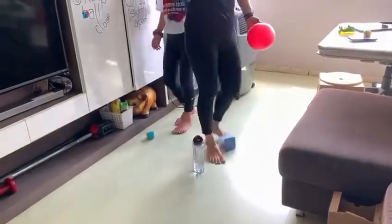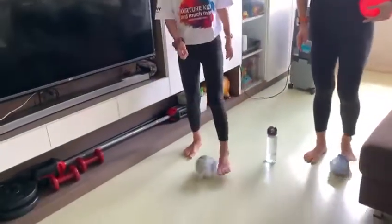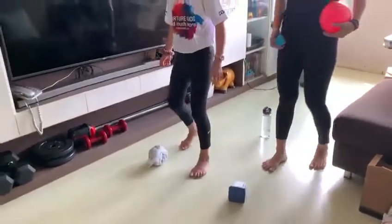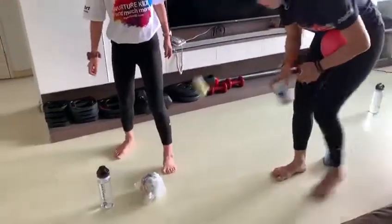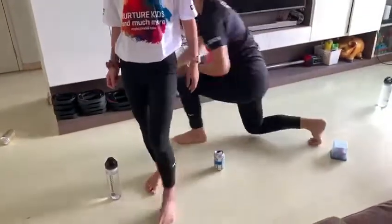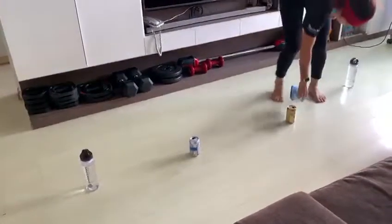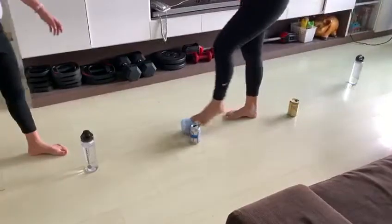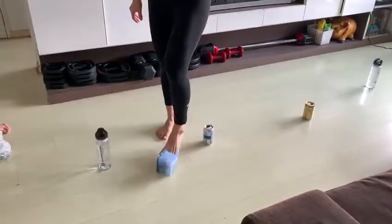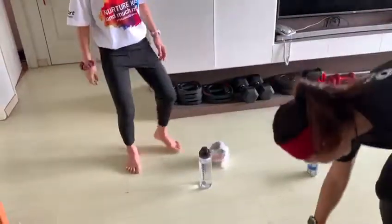Can we also do that with this paper ball? Let's give it a try. Keep your feet slightly apart. And also the side of your foot. You can also dribble and try a zigzag.